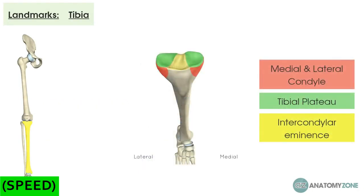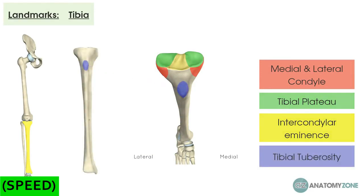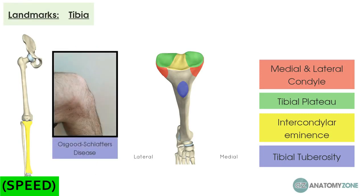The last thing to note on the proximal tibia is the tibial tuberosity, which provides the attachment point for the quadriceps via the patellar tendon. Clinically, the tibial tuberosity is an important landmark in children with knee pain. A growth plate develops underneath it at four to six months postnatally and fuses at 16 years old. In kids that play a lot of sports, the quadriceps can overdevelop and pull against this relatively weak growth plate, causing small avulsion fractures. As these repair, the tibial tuberosity enlarges and becomes painful — known as traction apophysitis, or Osgood-Schlatter's disease — which tends to burn out as you become an adult.